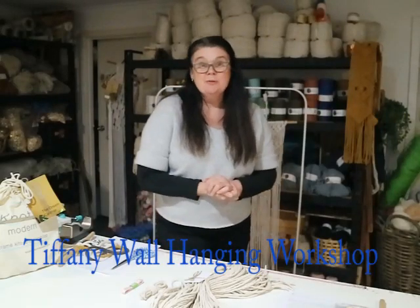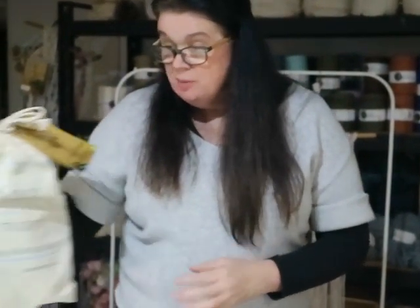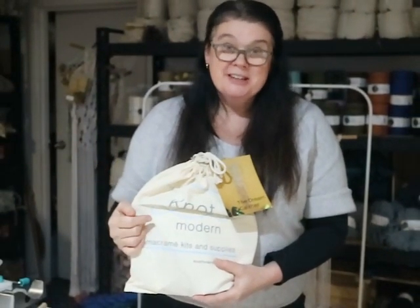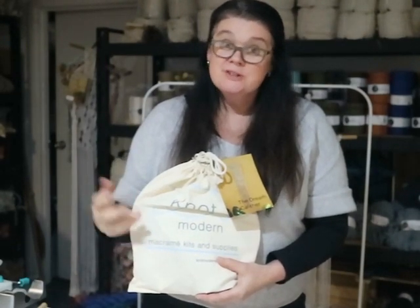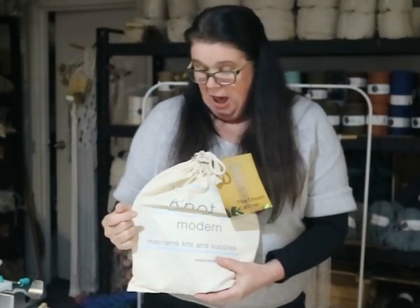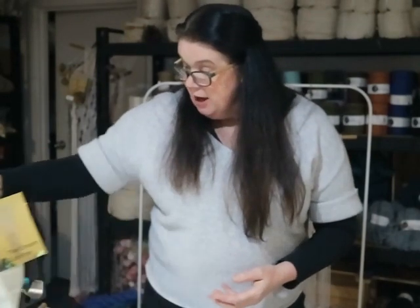Hello, my name is Mary and I'm from Not Modern. Not Modern is a macrame DIY kit and supplies business. We specialise in DIY macrame kits like this one, where we provide beautiful patterns that are easy for people to accomplish. So today you're joining us for a workshop for the Tiffany Wall Hanging. It's probably our most popular wall hanging kit and it's a perfect beginner project.